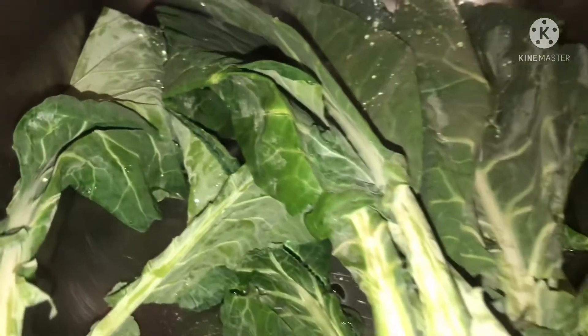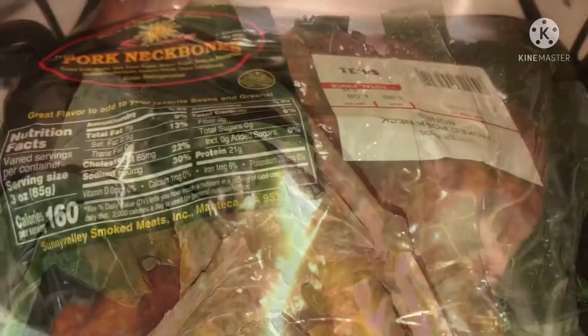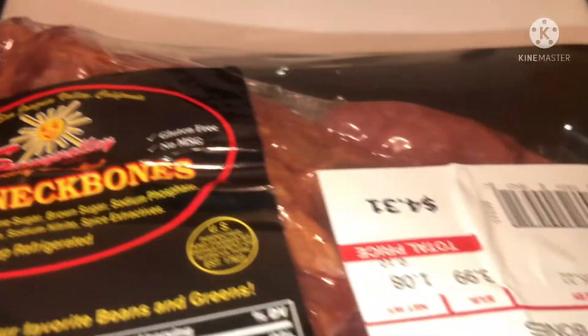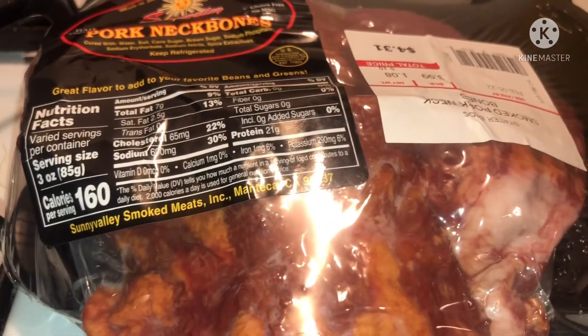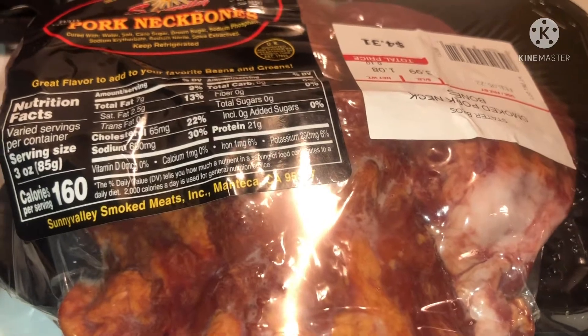I'm about to clean these collard greens and I'm cooking them with some neck bones. These are the neck bones I am putting in my collard greens — yummy — of course with onions and red bell pepper.